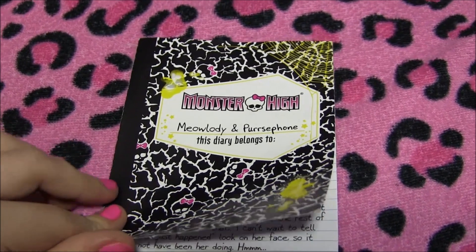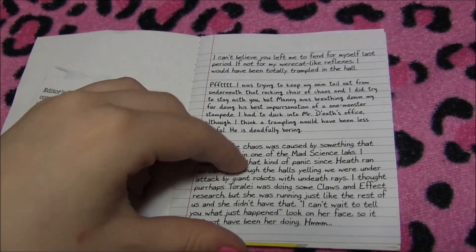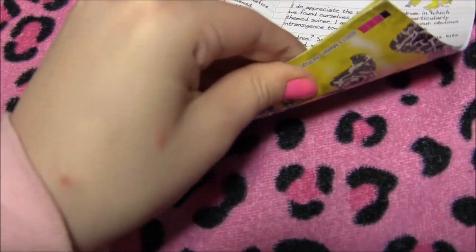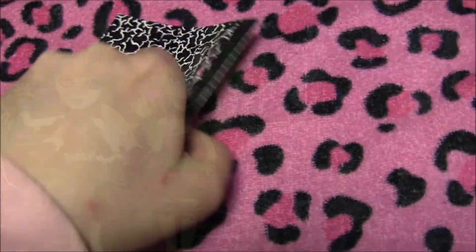Here is their book that they came with. I'll open it up so you guys could pause and read if you wish. And that's it.